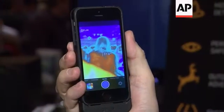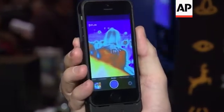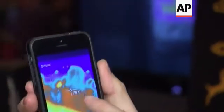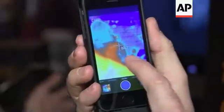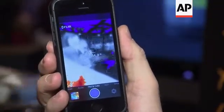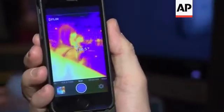Looking at the application running on the device, you can see a color thermal image where the lighter colors represent heat and the cooler colors represent lower temperatures. There's a crosshair on the screen measuring the temperature in degrees Fahrenheit, and you have the ability to look at the picture in different color palettes. Here is a black and white image where the hottest areas are red and the coolest areas are blue. This is called an ironbow palette.